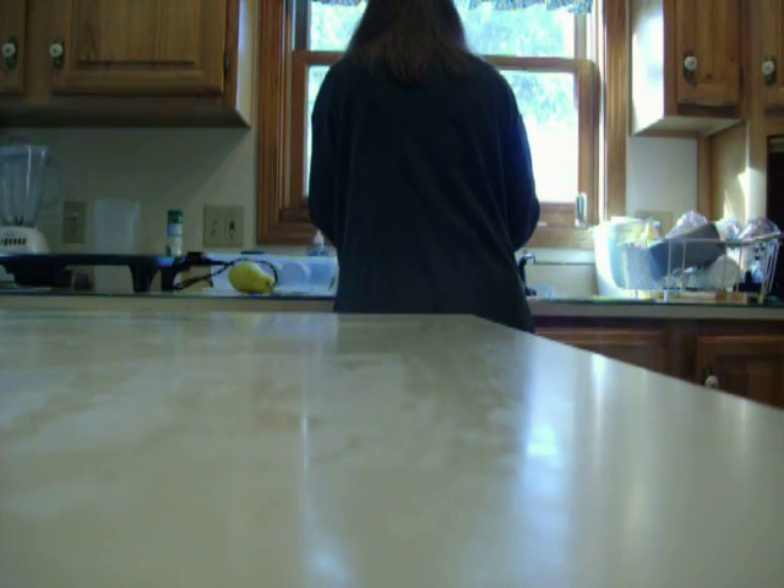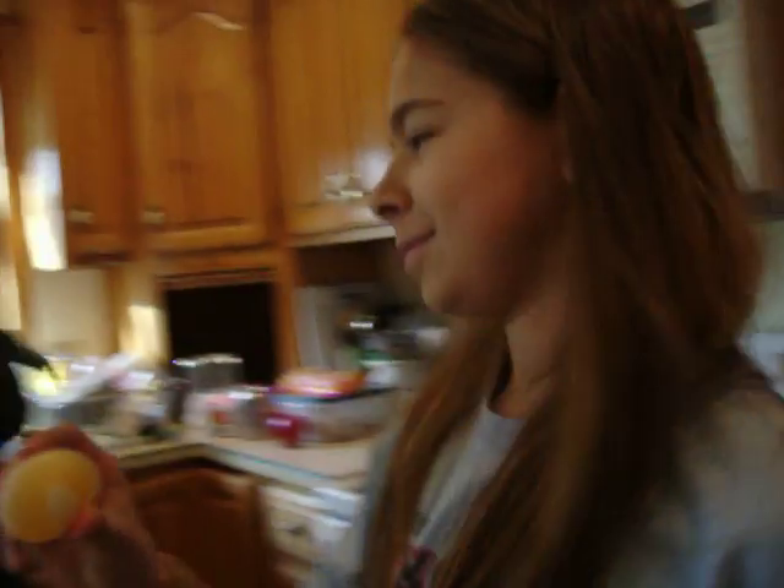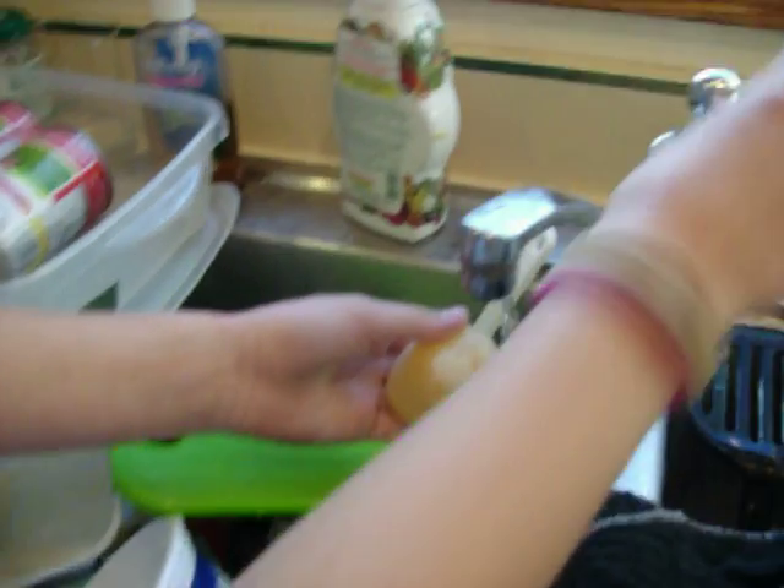We are going to scrape the last of the shell off and show you how thin it got. Let's go to the sink. The shell is very grainy as I scrape it off into the water. It's slowly getting smaller as you can see. As soon as it will be gone.